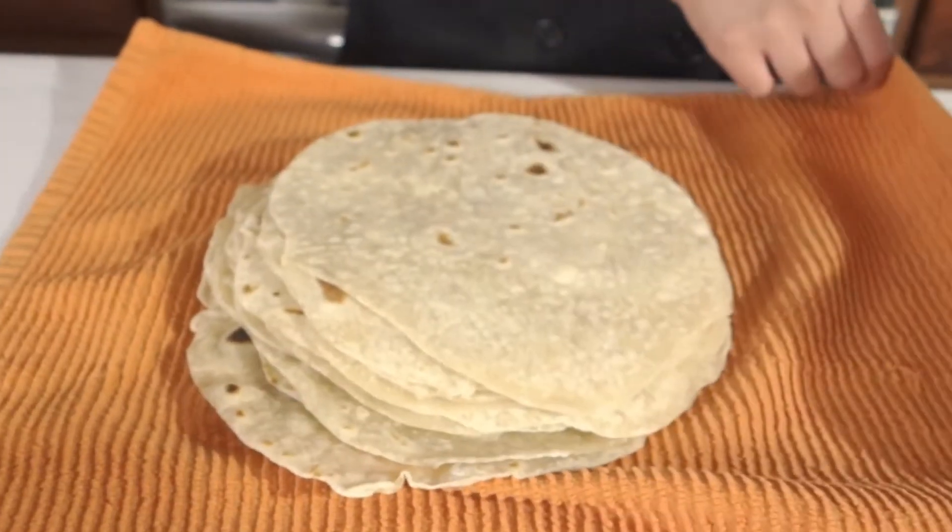Today, I'm gonna teach you guys how to make real Mexican flour tortillas with lard. If you guys are wondering if these are fat free, click away because they are not. Now let's get on to making these tortillas.